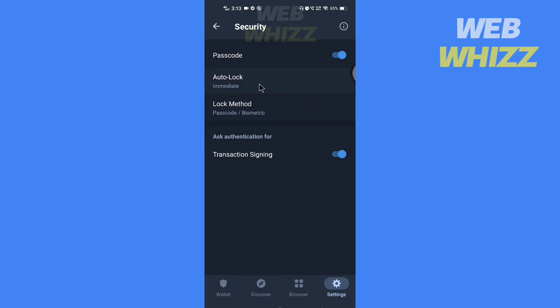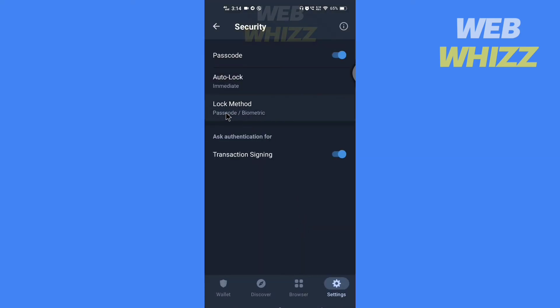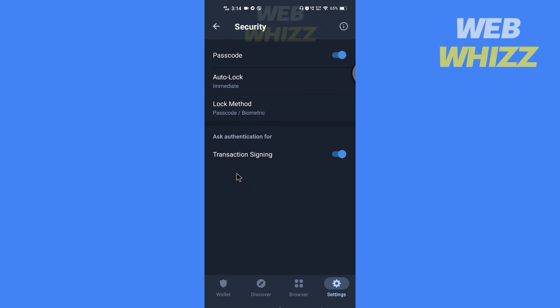Now you can set auto lock and choose a time interval: one minute, five minutes, or one hour. You can also choose the auto lock method — password, passcode, or biometric authentication.